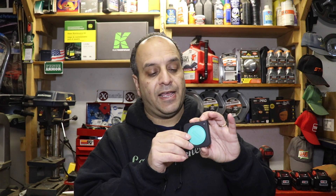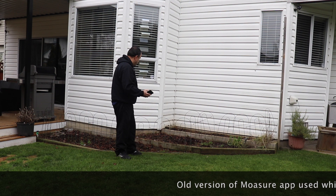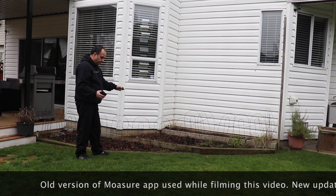All that's left is to go outside and do a demonstration. I'll show you a couple of the different measuring modes that I can see being handy for a landscaping or lawn care business, for calculating square footage of different types of areas.